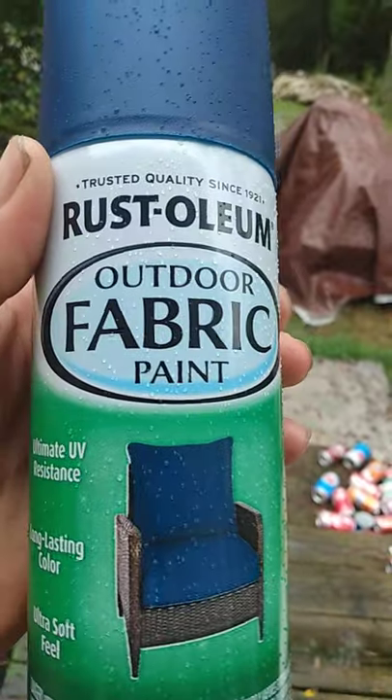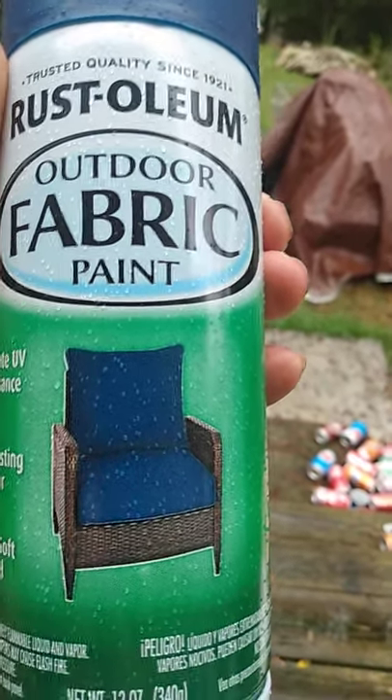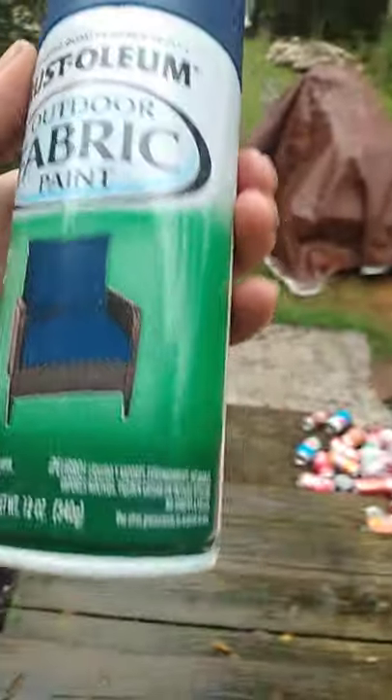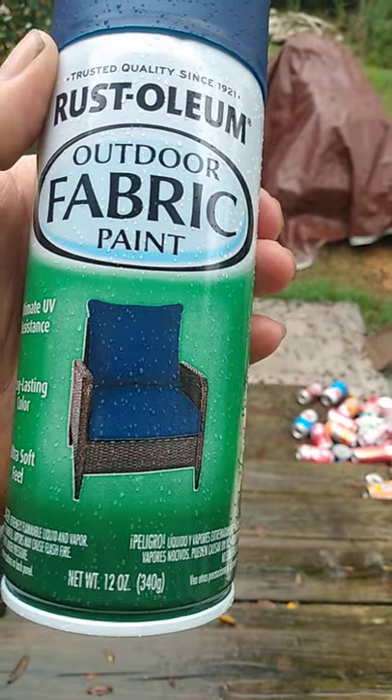I don't know what other colors Rust-Oleum does in this, except probably a maroon and probably two different shades of gray, but you can check them out and see how many other colors they have.